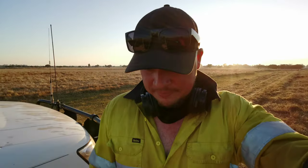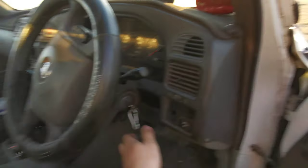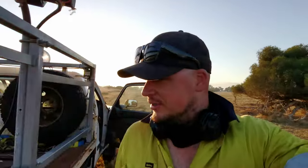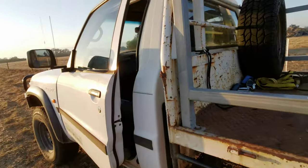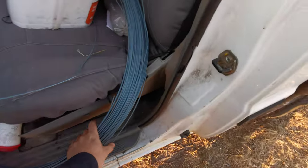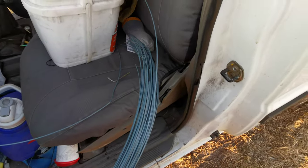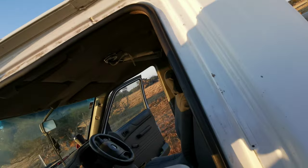2005 according to the vin plate there - sorry, I misspoke - 527,000 kilometres on her. My job for today is to cut all this wire up into little sections and then tie those on the fence posts, so I'd better stop mucking around and get to work. Thanks for joining me - hopefully I've done that in one cut without too many ums and ahs, and hopefully I'm in focus. See you next week guys.